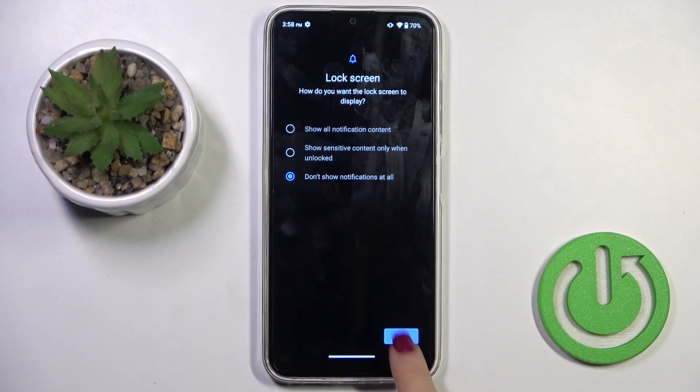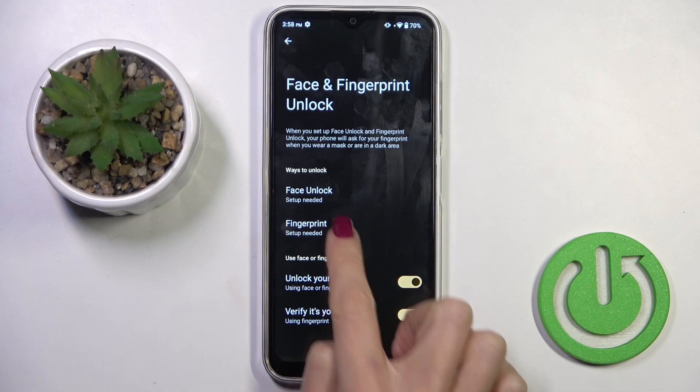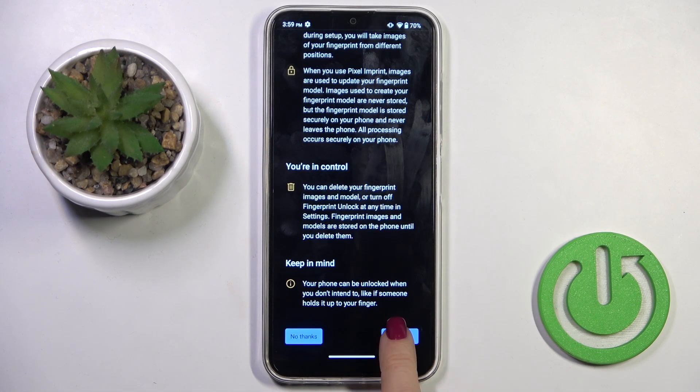Manage your notification content, then select Fingerprint to add your fingerprint.